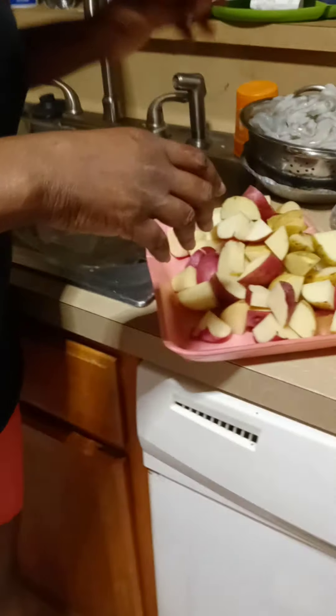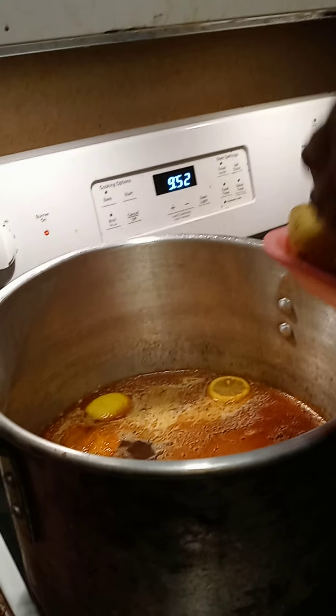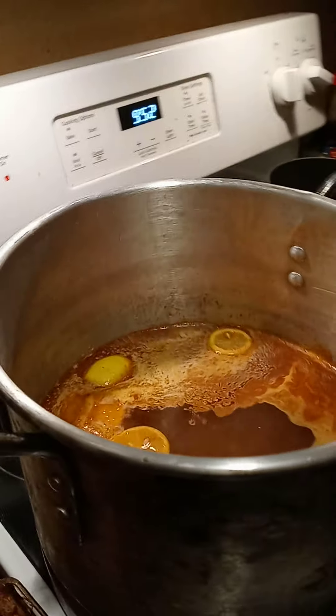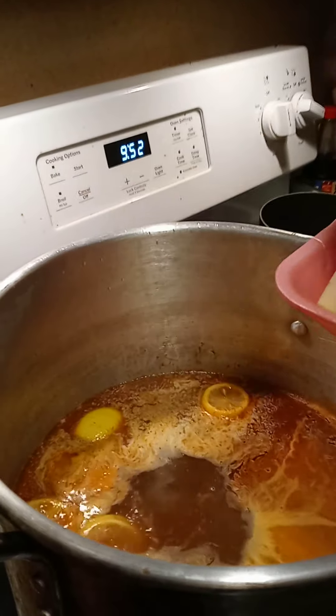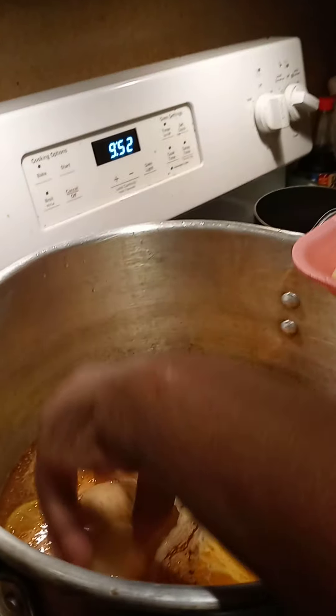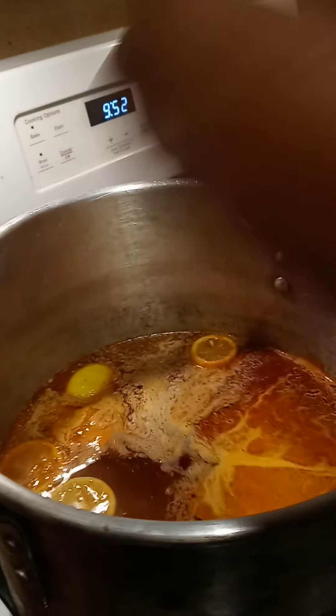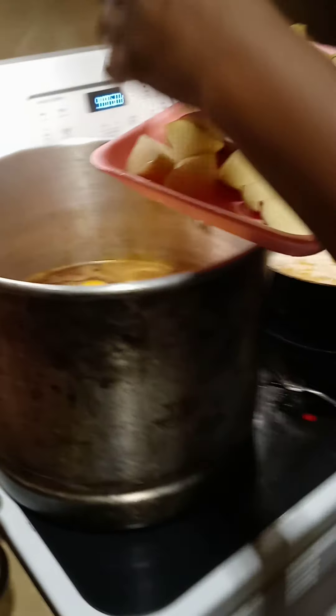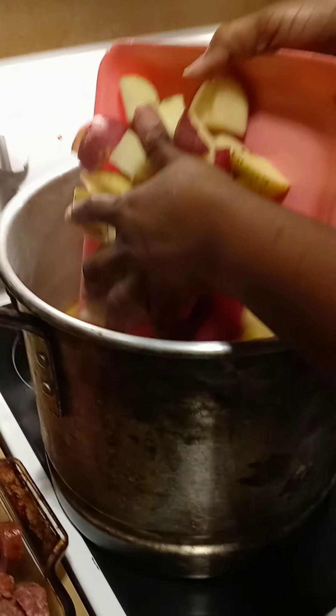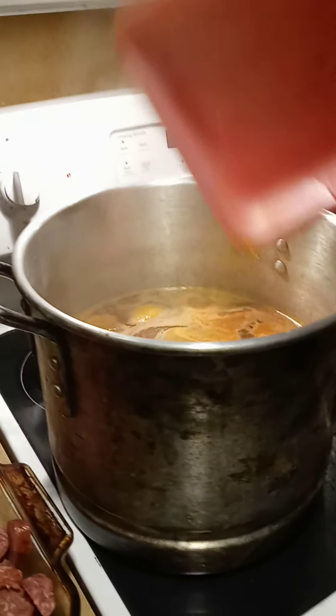My potatoes are gonna go in here. The main thing is I'm showing y'all the sauce I'm making. I cut the potatoes so they'd cook a little faster. My water has been on for a while and my potatoes have already been washed and cleaned.